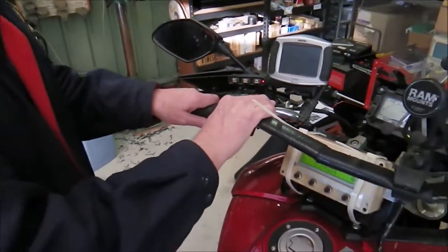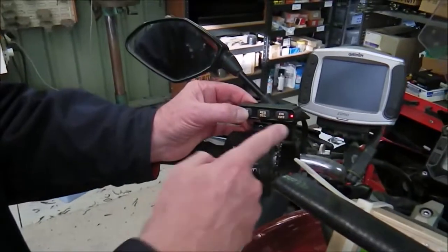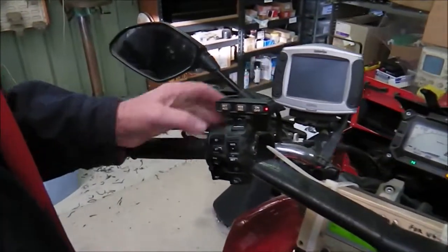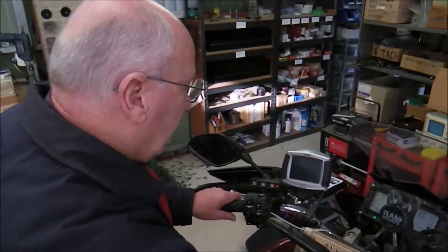Now to calibrate the idle position we make sure the throttle grip is at rest and press the set button. The LED will go green to confirm it. We then wind on full throttle and press the resume button to save the full throttle position, and then you'll see the LED went yellow.